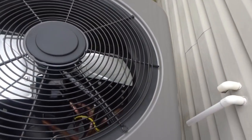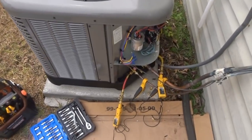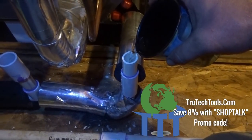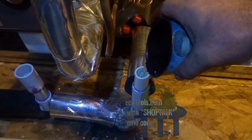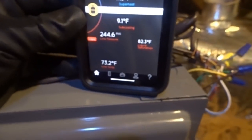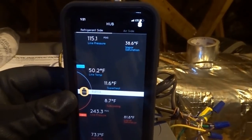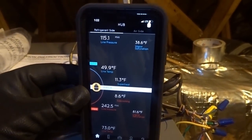Here we go — first unit I've started up in quite a while. Let me get into the testing phase. She's probably a little low in refrigerant — we'll check that out. Don't forget when you're starting a system up, go ahead and prime that drain so you don't have any issues draining throughout the cooling season and you can check that everything's draining properly. We've got 116 on suction, 245 on liquid — not too bad. 9 degrees of subcooling, 11 degrees of superheat. Charge doesn't look too far off.